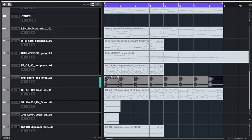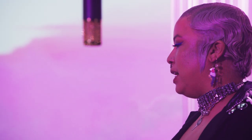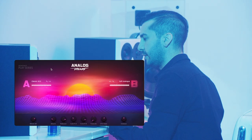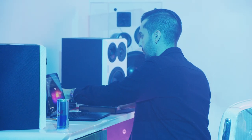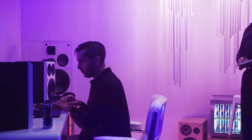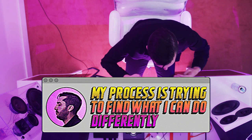So I'm going to loop this one — the chords. I'm going to bring it down just a little bit. Do you think it's more like dancey? Yeah, maybe. So now I'm adding this synth part right here. My process is pretty much just trying to find what I can do differently. I try to make it as unique as I can without making it too crazy — this is kind of dope.